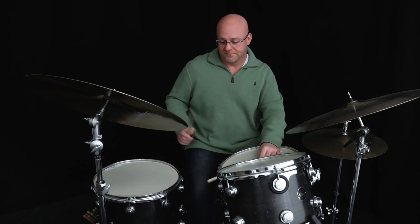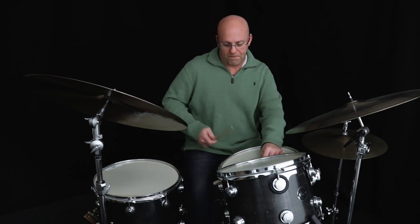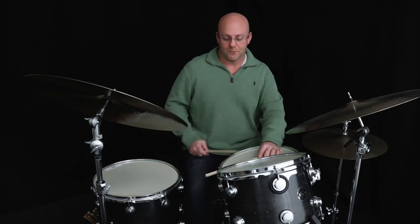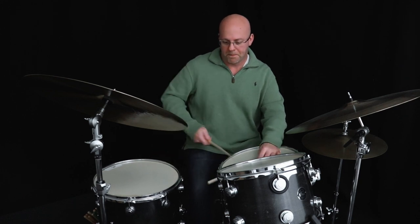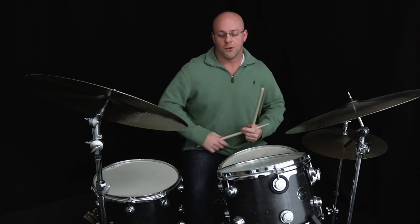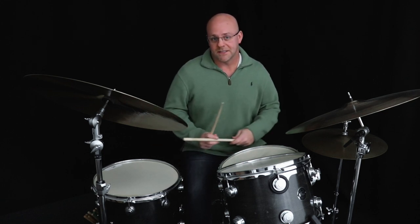That's how I hear it. First, get that sticking down, then you're really aiming for the first left and the last right — get the beginning and end so that it's phrased correctly and it's not just a series of five notes, but a hip little phrase because it's a five-note phrase.